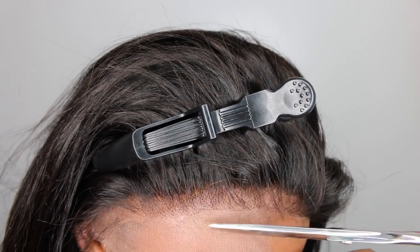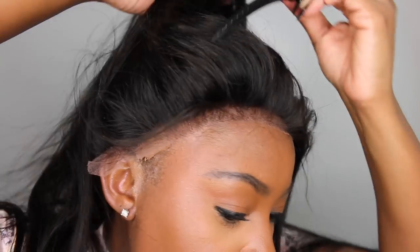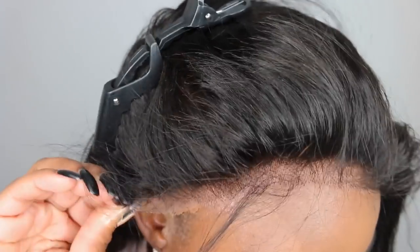I did not put all of the lace-cutting into the video. I feel like every time I skip this step you guys say 'well, show me how to cut the lace off — that's the most important part.' But I do that in literally almost every single video, so I try to skip it sometimes. And then when I don't do it you guys are like 'well, where's that part?'